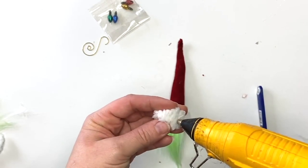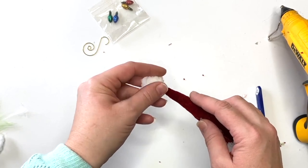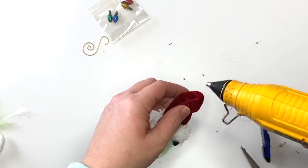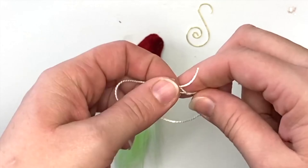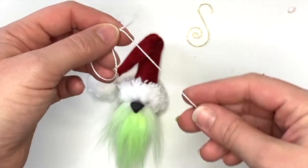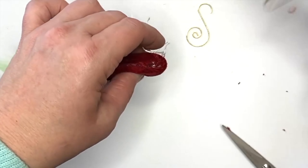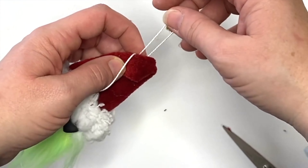After that was dry I folded over the top of the hat and glued it at the fold — once in the front and once in the back. For the hanger I just added a little piece of wiry embroidery thread and tucked it right into the edge of the join in the hat, then added the ornament hanger. I left one end long and cut off the other.